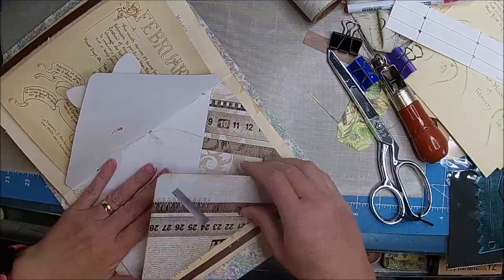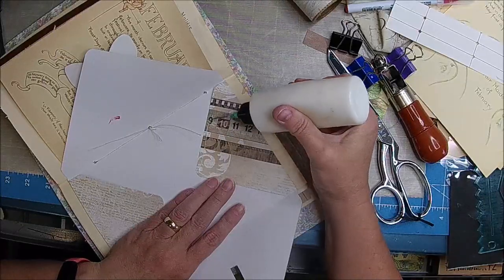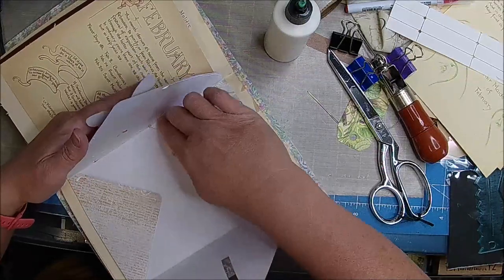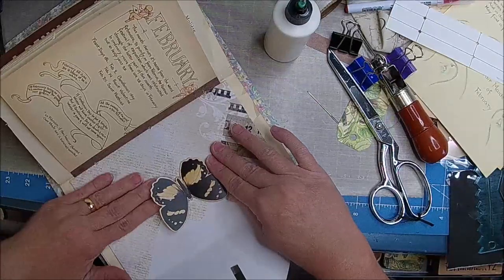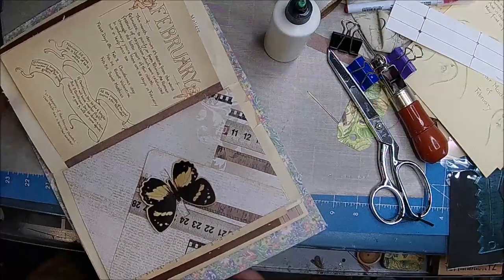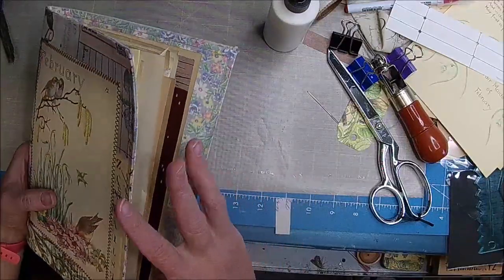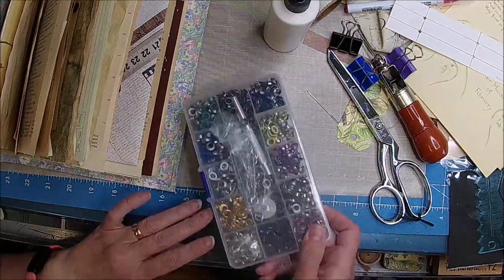I fixed it - took it all apart and redid it. I'll glue this one in, it's awfully cute. So it's probably a good thing that I'm only doing a couple at a time. I'm getting a little irritated - I don't know why. And then this little guy - like that, I love that, so cute. And that was February. I do have the pieces here and I'm going to show you how I'm going to do the size.